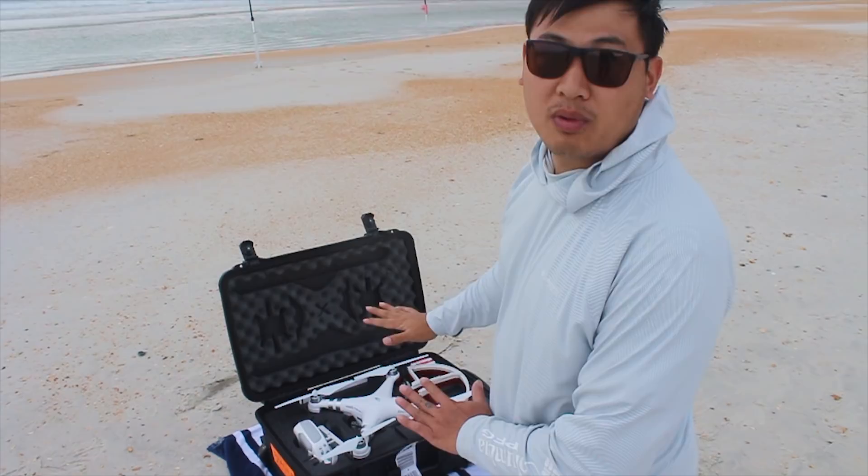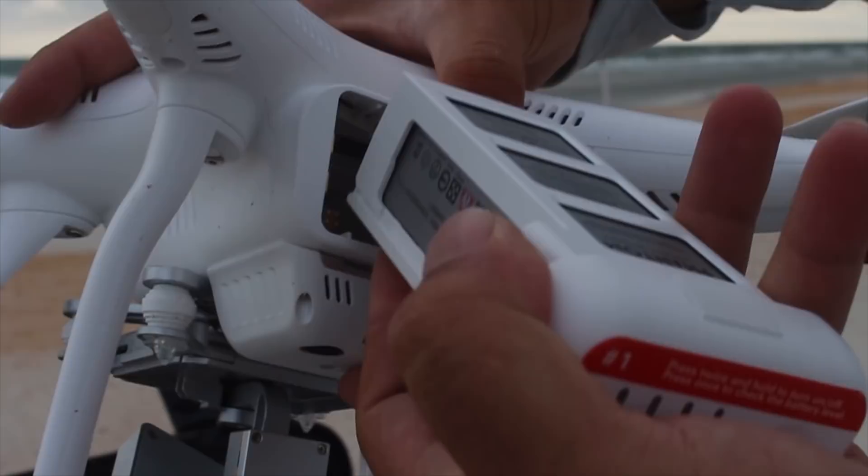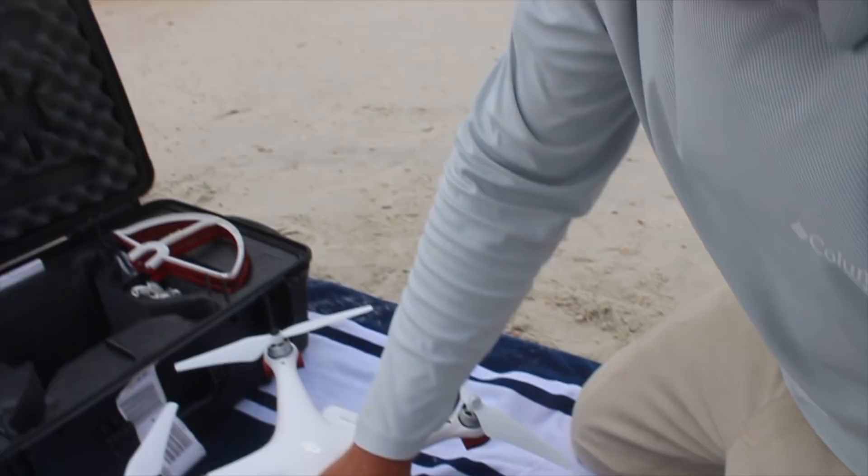This is what will hold the bait later — you'll see. Battery. Now let's set these up. Propeller guards. What are these? Propeller guards. And what do they do? They guard the propeller.